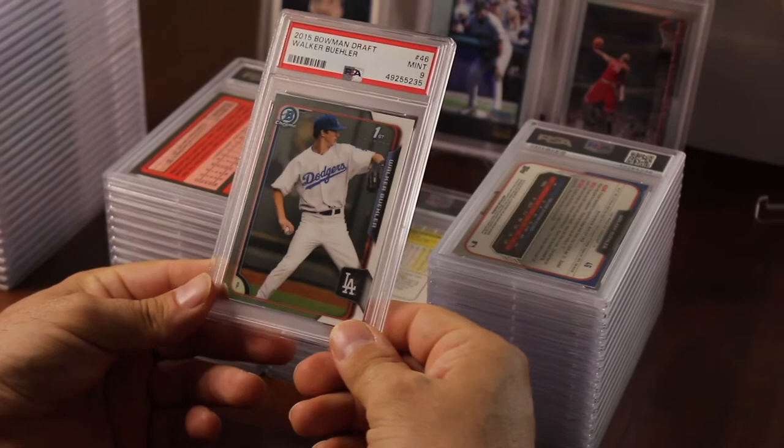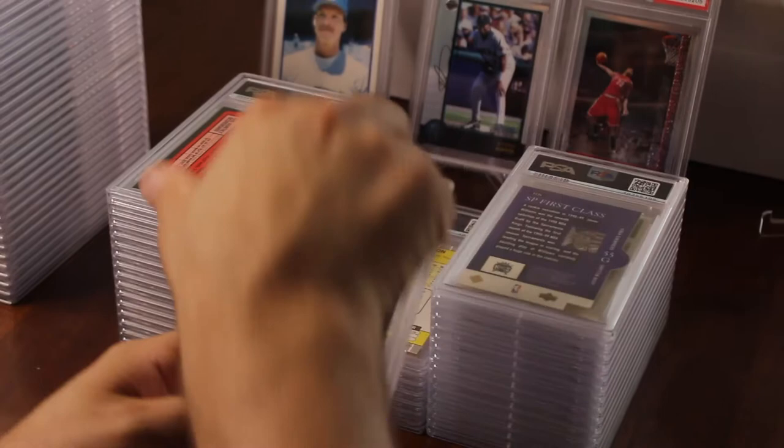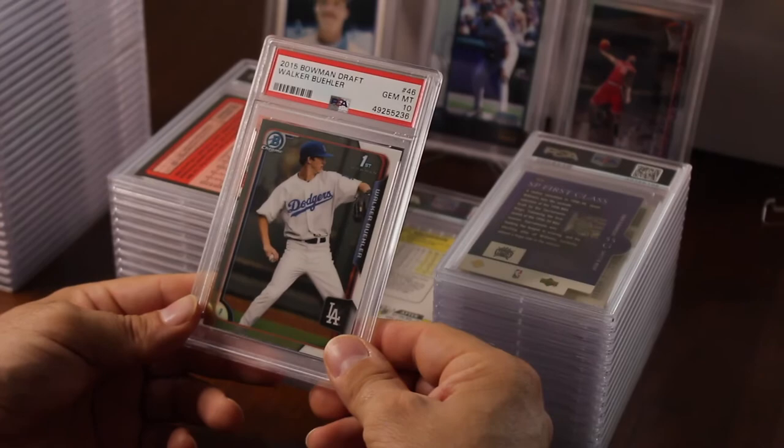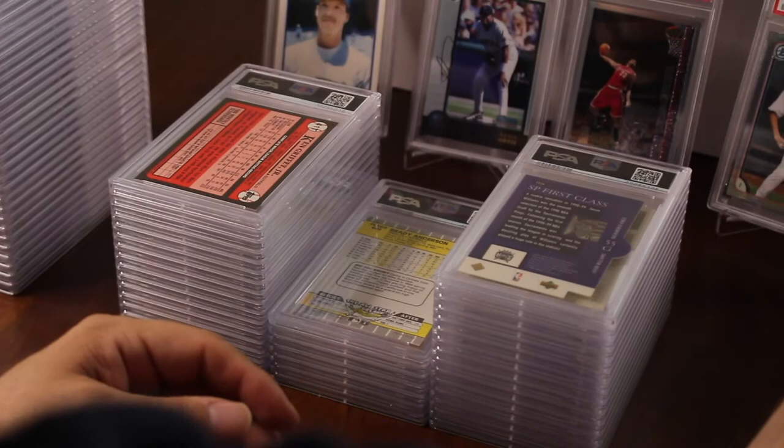I put in a Walker Buehler Chrome — that got a nine. Wow, a lot of nines which is good. Another Walker Buehler — that's a 10! Not bad; it goes for about $150 in a 10. Nice — so I've got four tens.